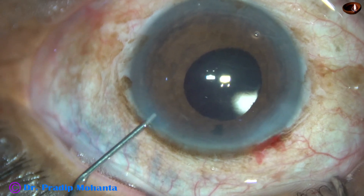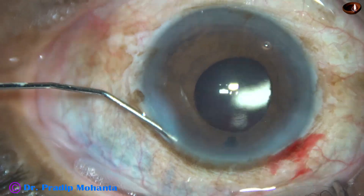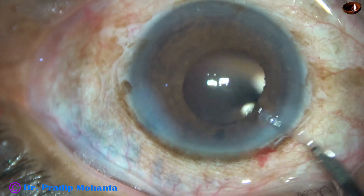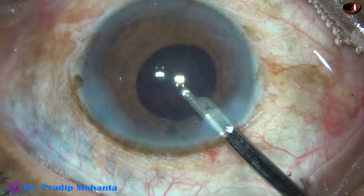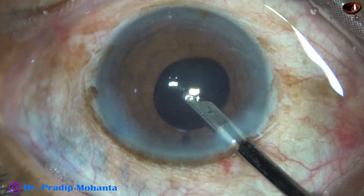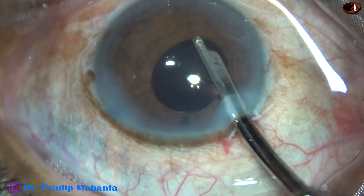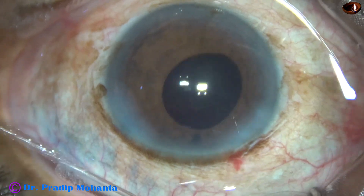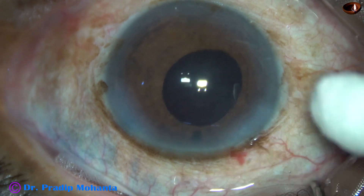We must do this step religiously if we want a clear cornea the next day. Otherwise the cornea will be steamy and hazy because of raised intraocular pressure. The side port is closed by hydrating the corneal stroma on either side of the wound. The main wound doesn't need any hydration. This is the final lavage of the anterior chamber, and then the anterior chamber is very nicely formed. The case is concluded — there is no leakage from the main wound.